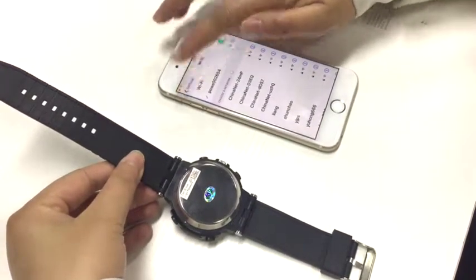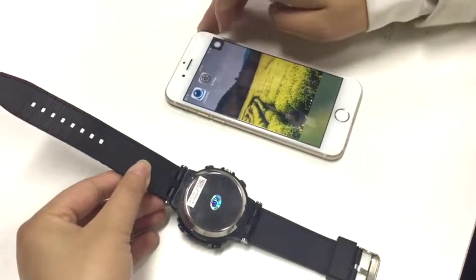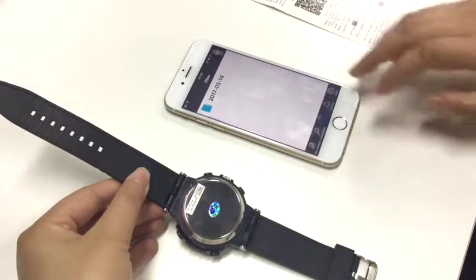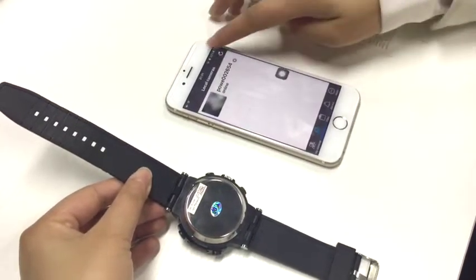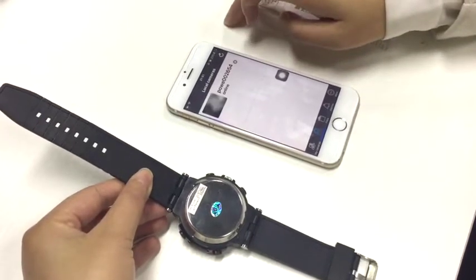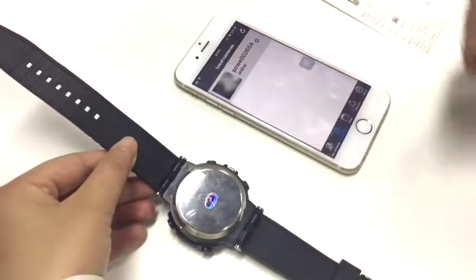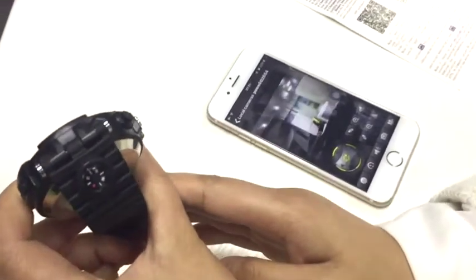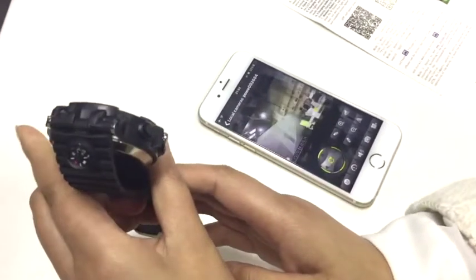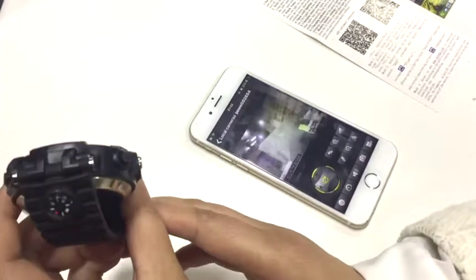Then exit and go back to the main menu of the phone, and open the app. Click the local cameras and refresh it. Then enter the local video. The local video is connected successfully. Note that the range for the phone to view the video of the watch is only 10 meters.